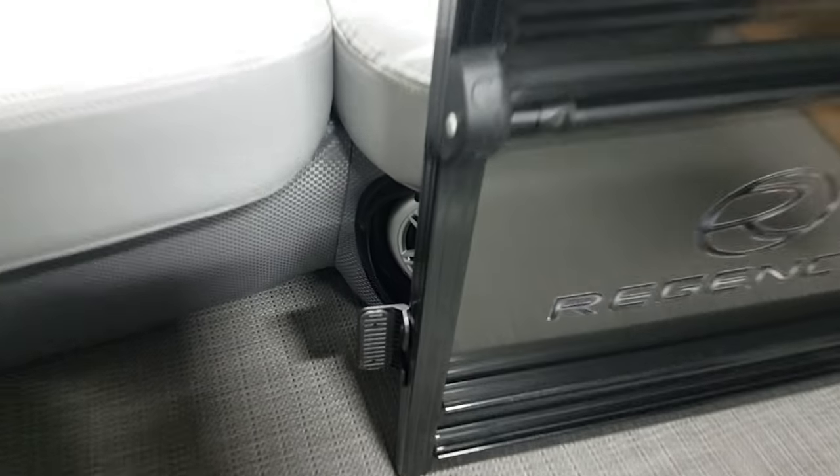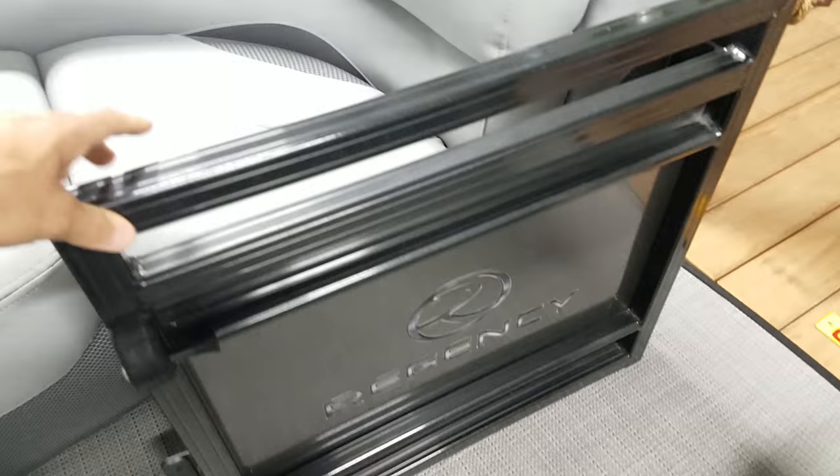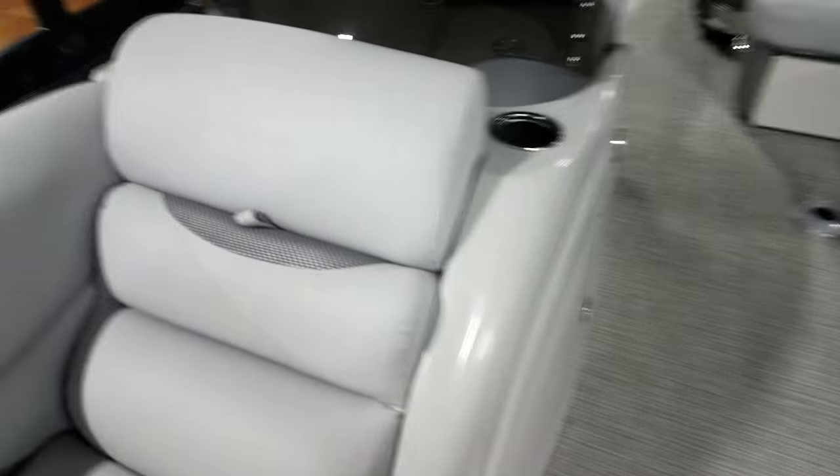In-floor storage — about seven feet of center tunnel storage — lockable and backlit. Of course this comes up too. Cool thing with these doors: they're magnetic, so they hold themselves open, and when you shut it, it locks. Good little safety feature for the kids.